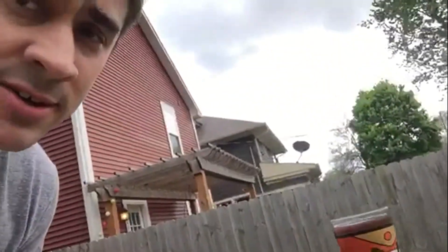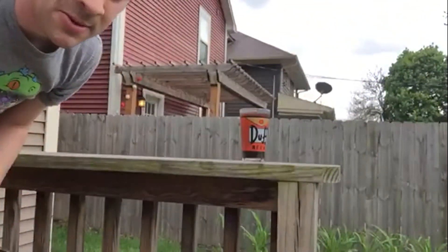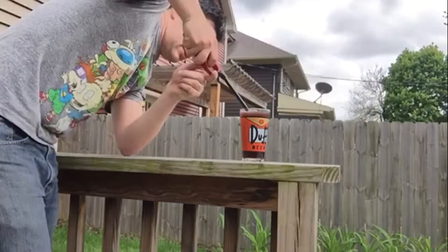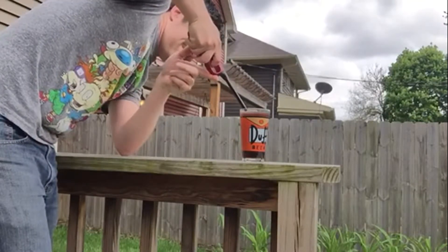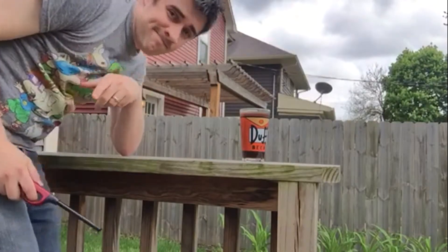I've brought it out here onto the Ponder Deck just in case it is very flammable. I don't think it's going to be — I haven't had luck with this in the past. Let's see. Nothing.